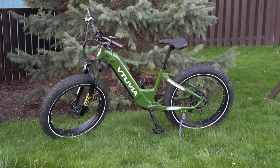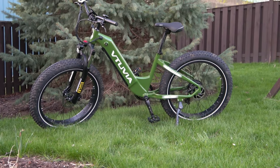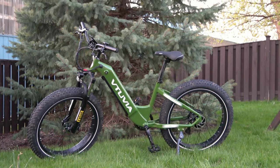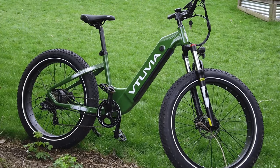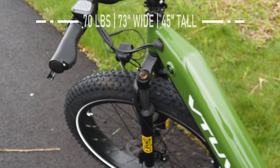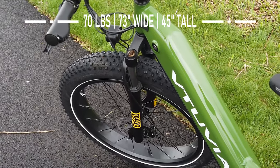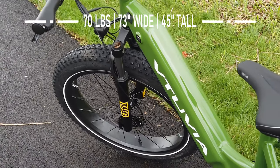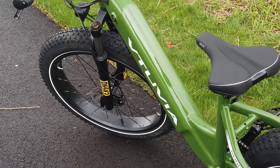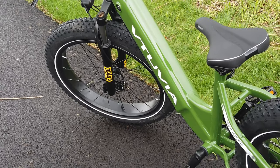It is a large bike at 70 pounds, so it certainly isn't light. Getting this thing in and out of your car can be a challenge. It's 73 inches from one tip of one wheel to the other, and up to 45 inches tall — 42.5 to 45 depending on where you set the handlebars. This is not a super light, easy, transportable e-bike. But if you're looking for something big and fun, this may be what you're looking for.